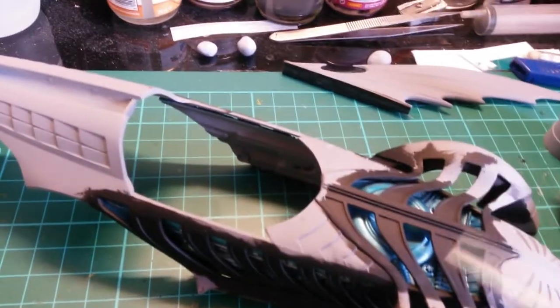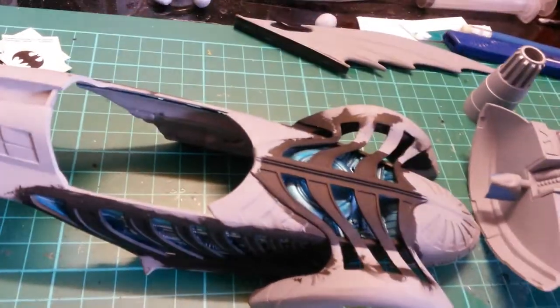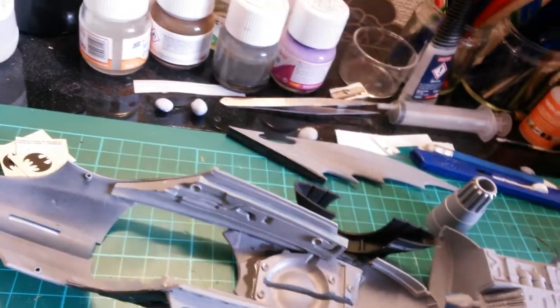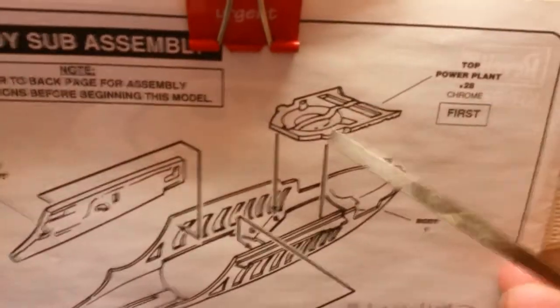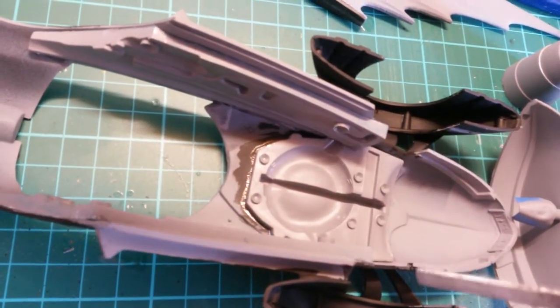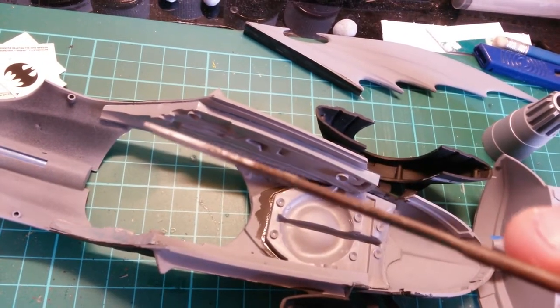Work continues on the Batmobile. I've done a fair amount - the inserts on both sides and on the top. Much like the Batwing, I painted them in chrome and then dry brushed them in the X23. Starting from the inside, the plans tell you to glue the top one in first, then glue the two sides in after. I glued the top one in first with clamps coming from the corners and through the cockpit, left it 24 hours to dry, then went with the side ones.